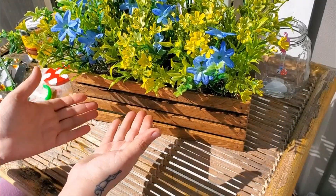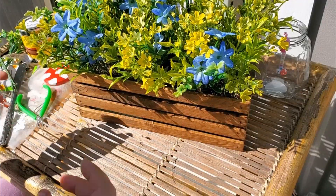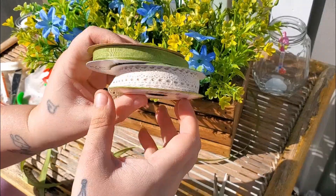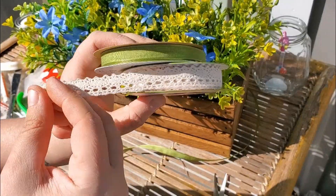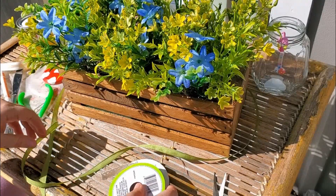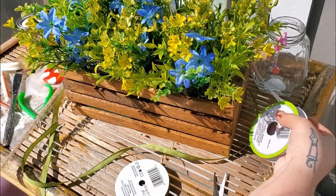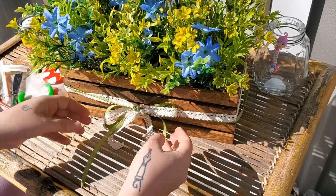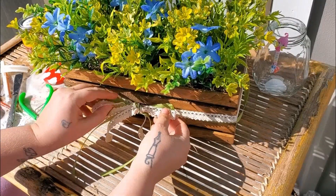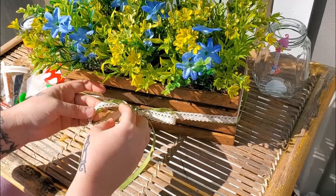You can also accent the box with ribbon if you want. I found this really pretty crocheted lace in a really pretty green that I'll be using. I'll measure out how much I'll need, and there you go — your perfect little floral display for your dining room table, window box, or even outside on your front porch.